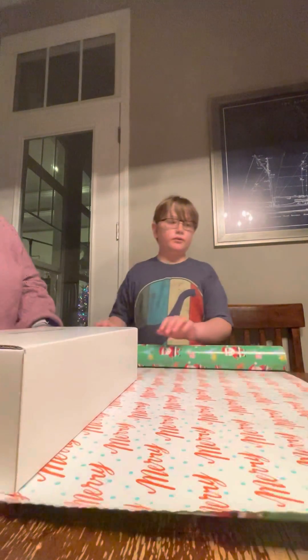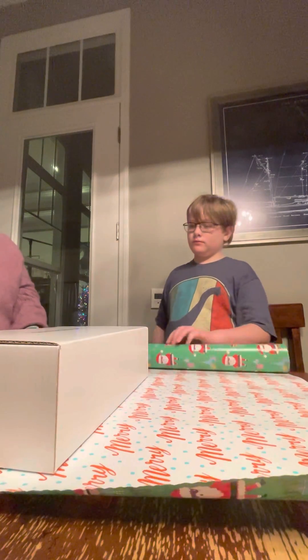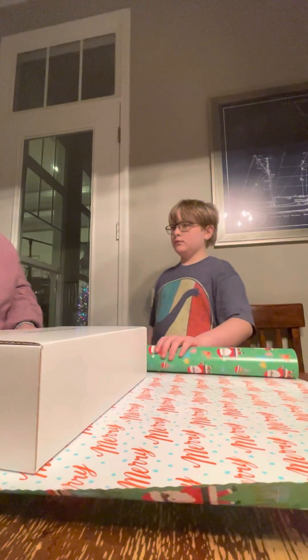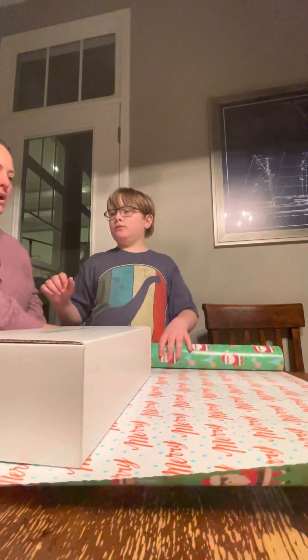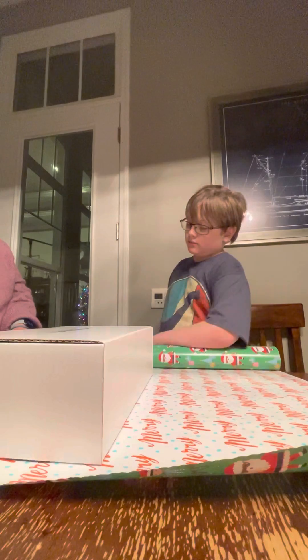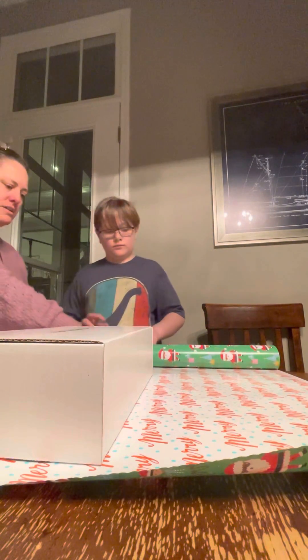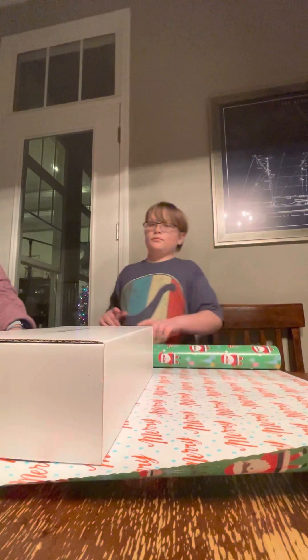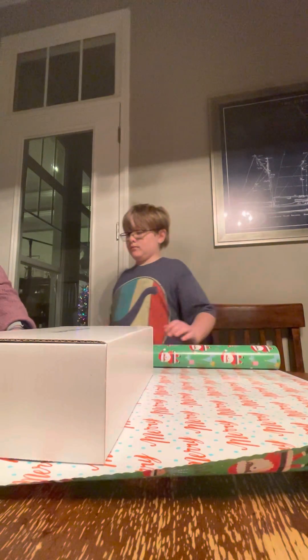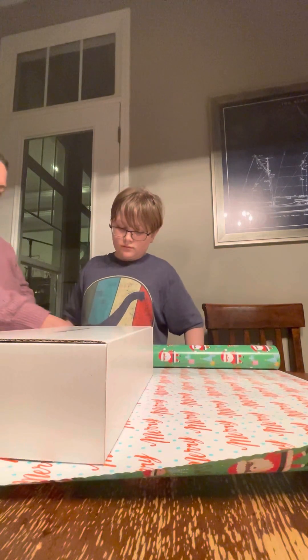Do I need the measuring thing? You don't really have to measure, you can eyeball it. We need a pencil, right? No. Look, this is what I like about this kind of paper — because you can line it up to the letters. You see what I'm saying? Yeah. So I would aim for the second R. R... until it goes... Got it.